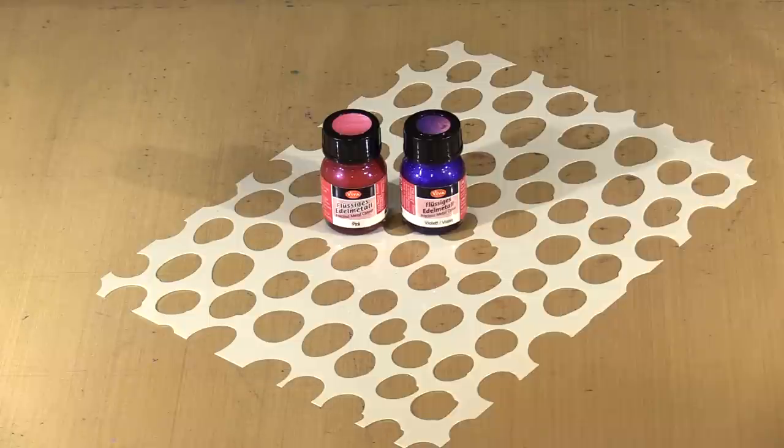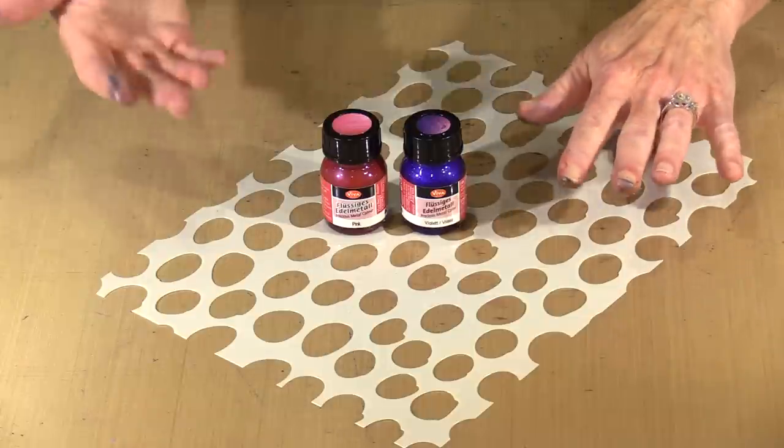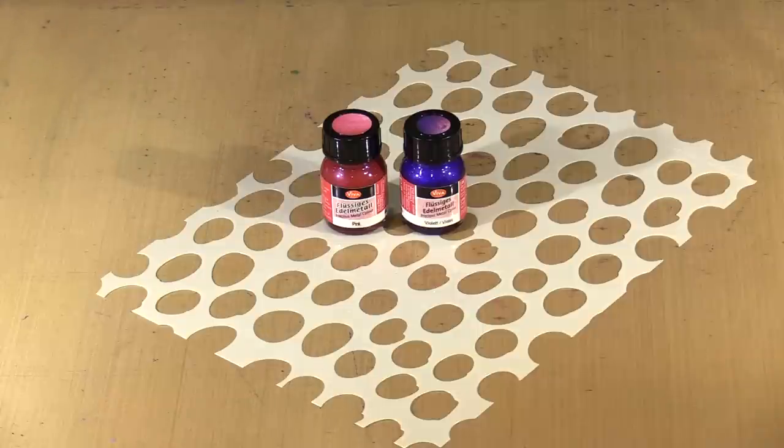You can apply Precious Metal Color with a brush, a palette knife, or an ink blending tool. You can use your fingers because this is what happens some of the time. They work with stencils and foam stamps. Use them on a gel press plate — pretty much anything that you do with paint, you can do with these paints.